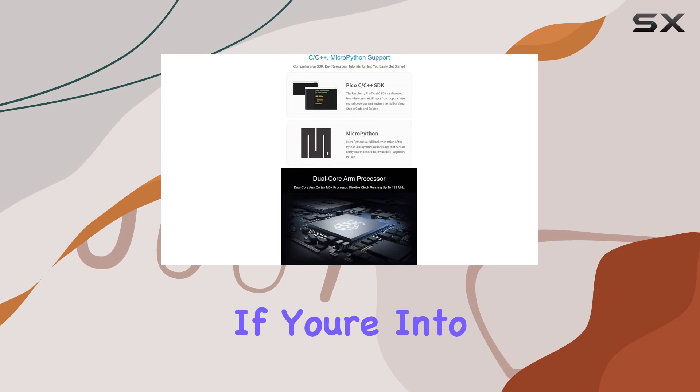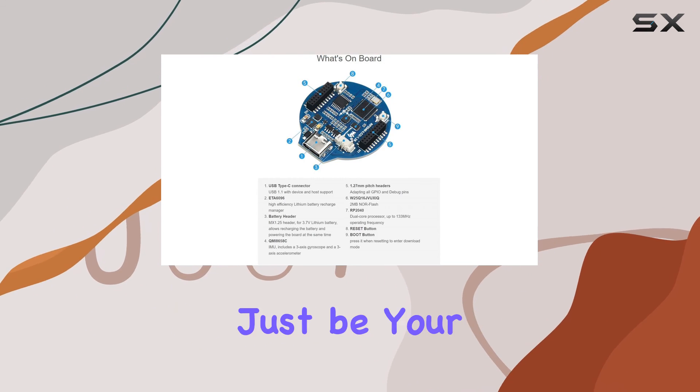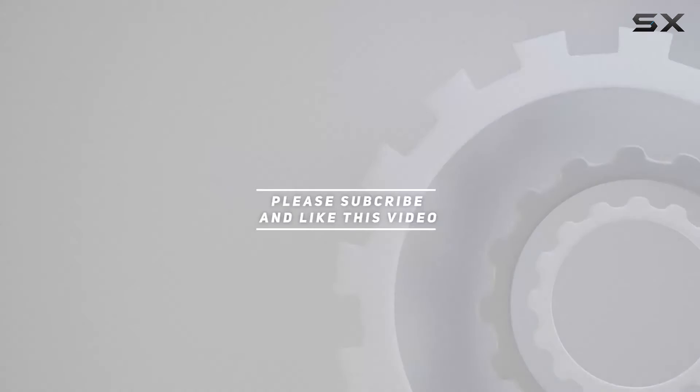If you're into tinkering, developing, or creating innovative projects, this board might just be your go-to tool. Check out the video description for an updated price, and thank you for watching.